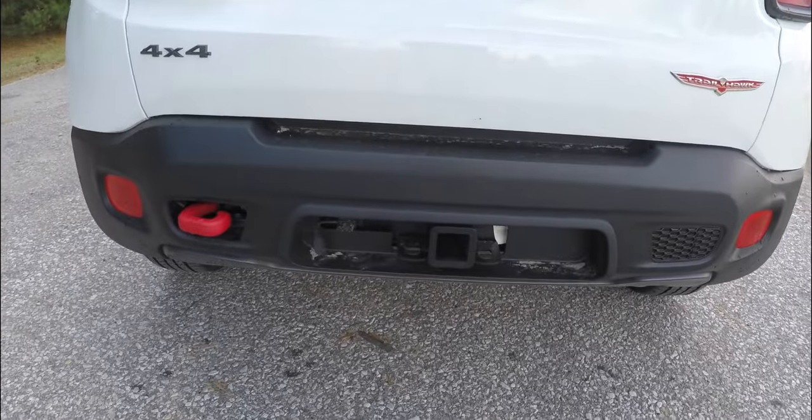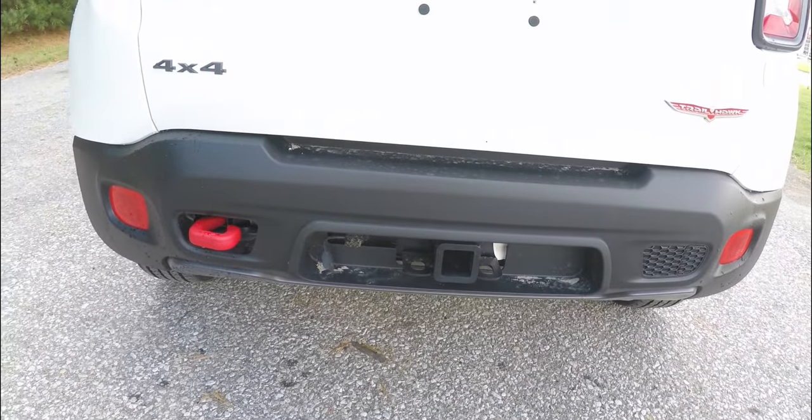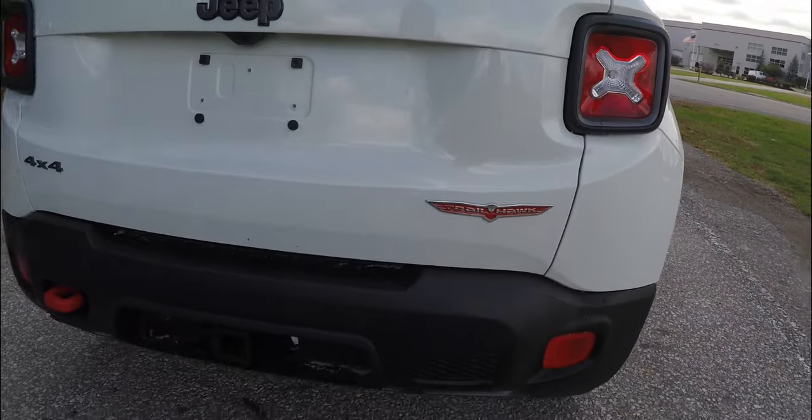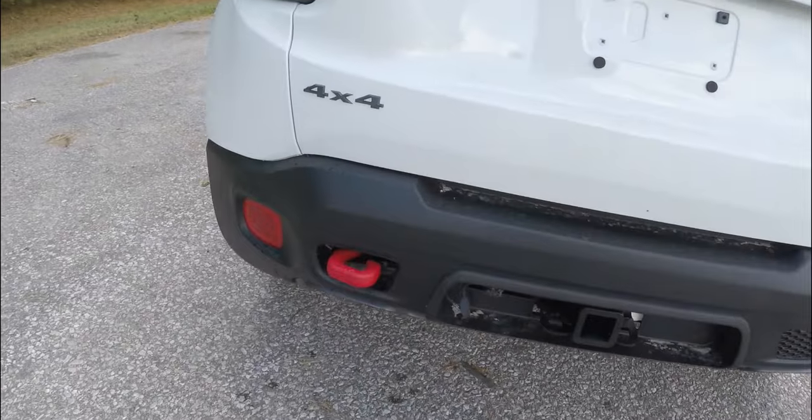This vehicle does have the trailer tow group with four-pin wiring, the Trailhawk logo, as well as the iconic red tow hook.